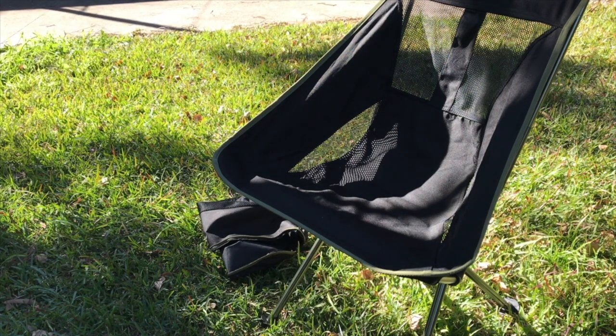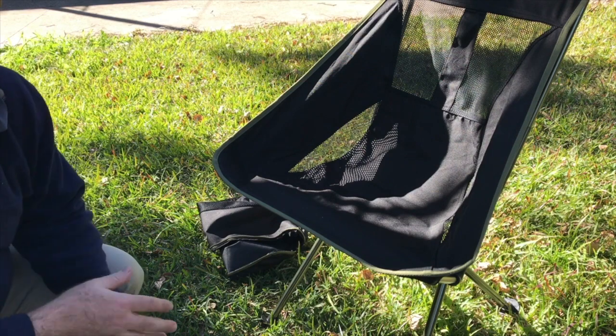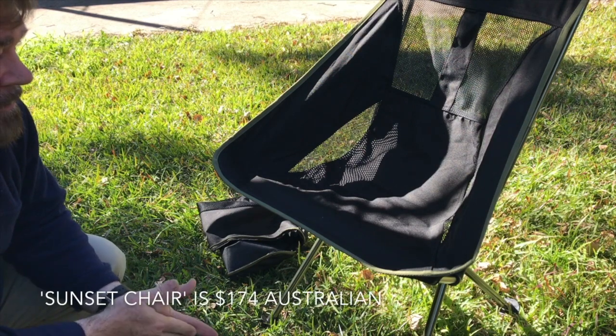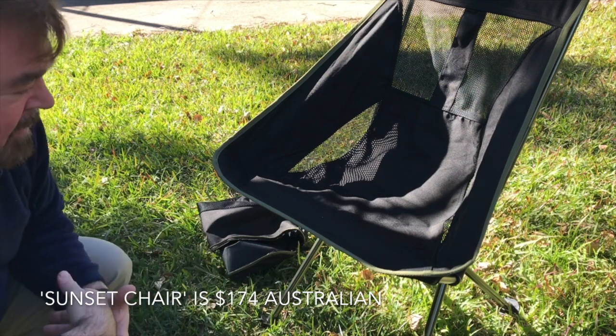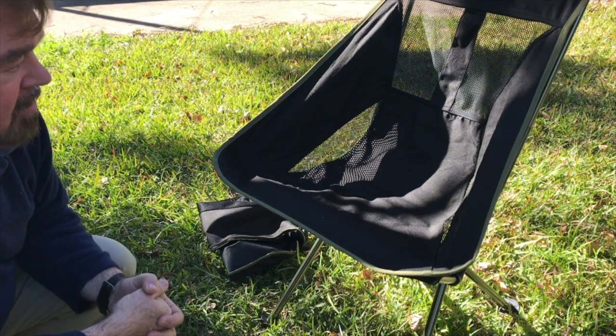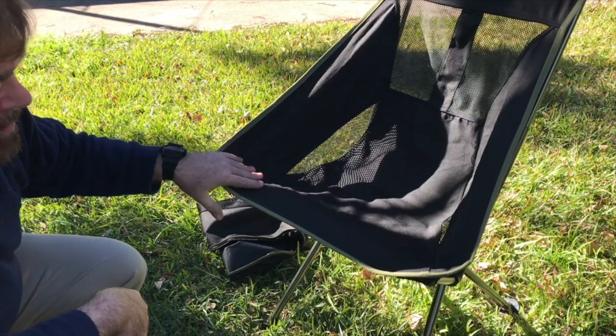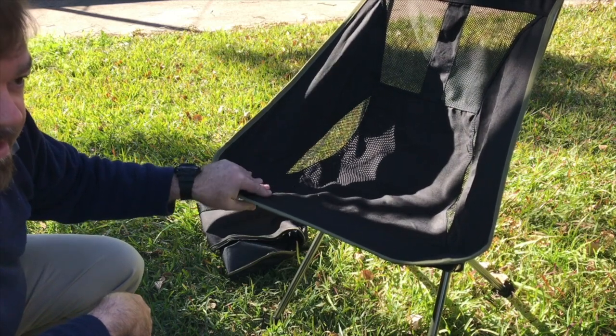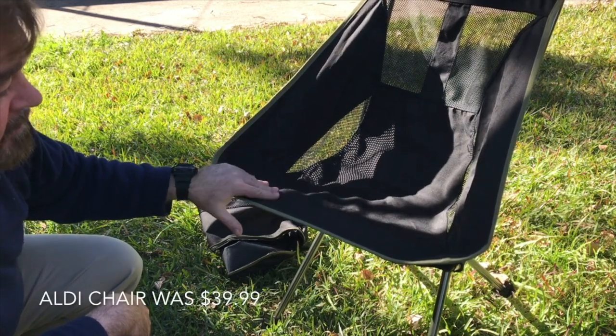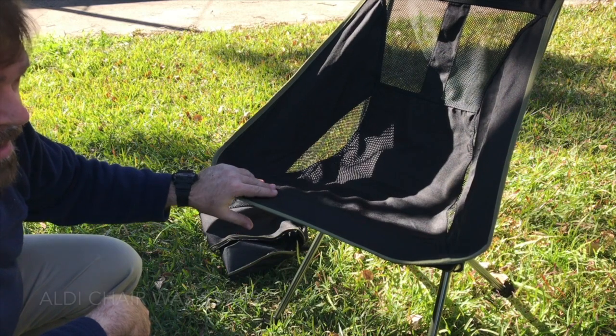Certainly comfortable and easy to carry and put in the back of the car, so I can make sure I've always got a spare chair. And of course I like the price. The Helinox chair is about $124 Australian — just the basic chair with none of the spares, basic blue or black. This was an Aldi special for either $29 or $39. So this is really quite a bargain compared to that.